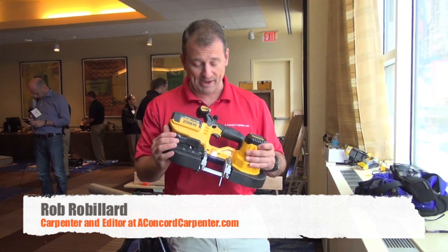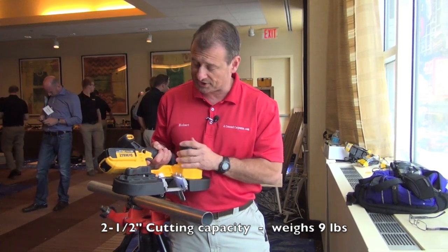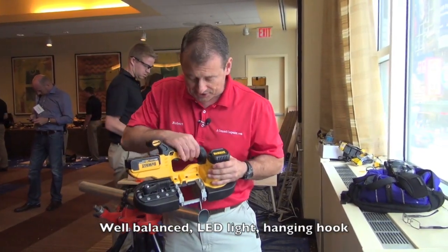Hey guys, we're taking a look at the brand new cordless 20 volt bandsaw by DeWalt. It's got a two and a half inch cut capacity. I like the balance of this — it's got that center handle with the motor and the battery counterbalancing to give you some good weight and balance.